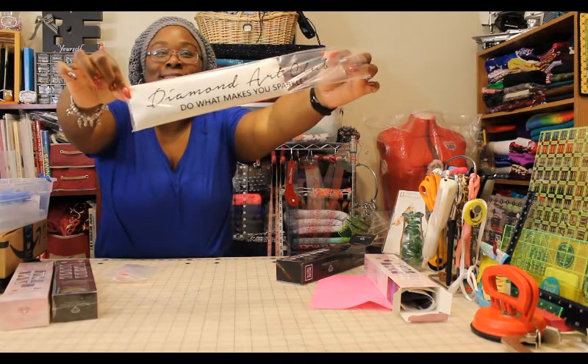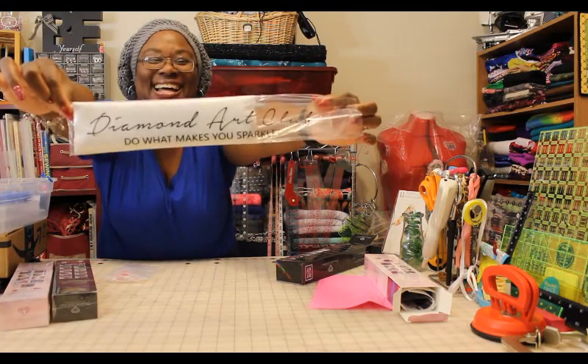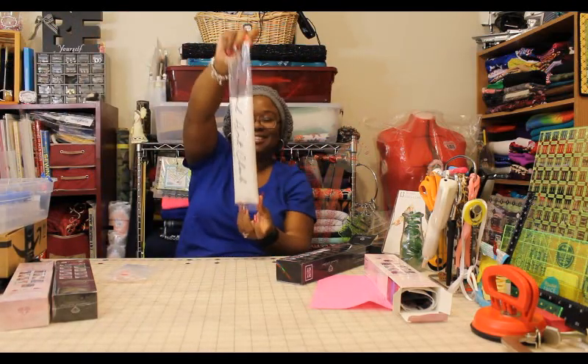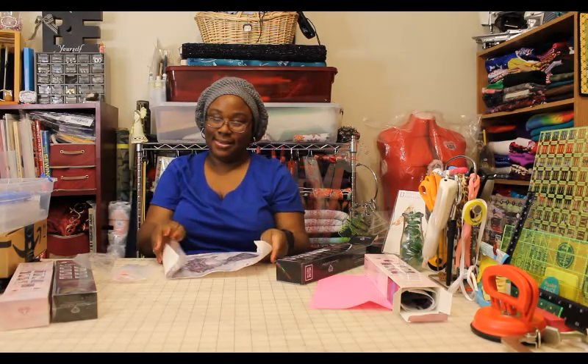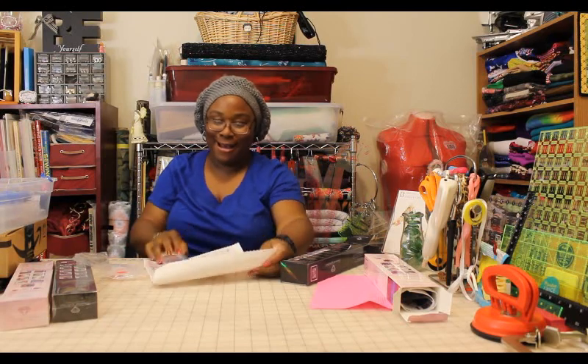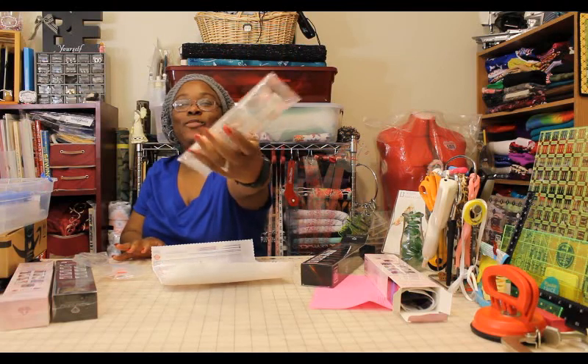Now let's open the painting. They come in this little bag — it says 'Diamond Art Club: Do What Makes You Sparkle.' Wow, I wasn't expecting it to be that pretty. I didn't really want this one — it was just part of the deal. You get a pack that has all of your drills in it.